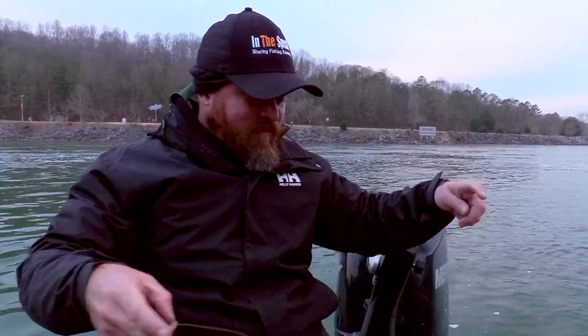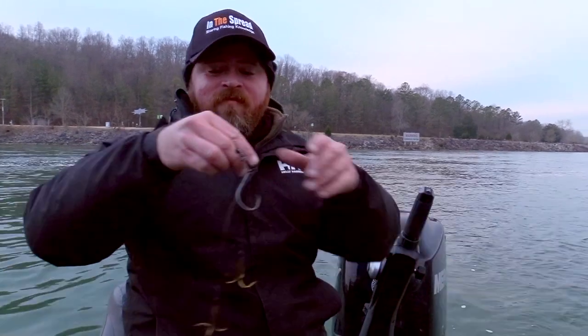Hey guys, what's up? This is Corey Allen with ITS Freshwater Muskie Fishing. We're going to do a little bit of live bait fishing.